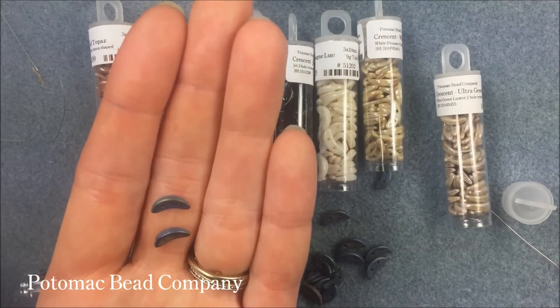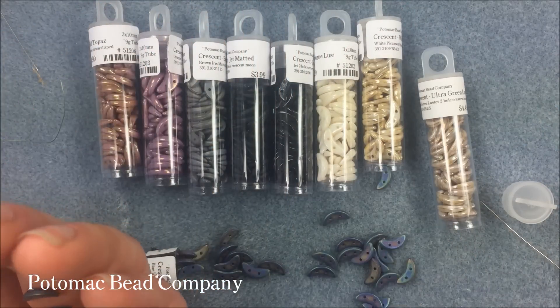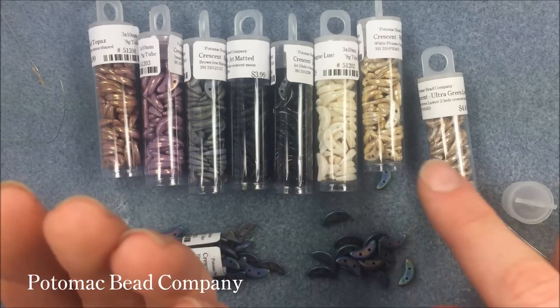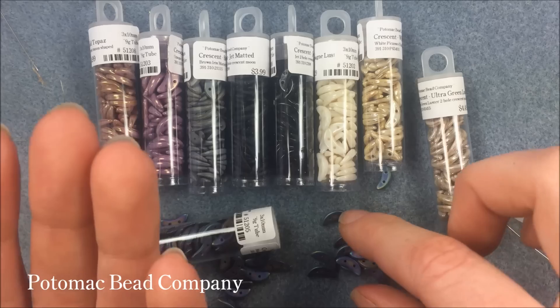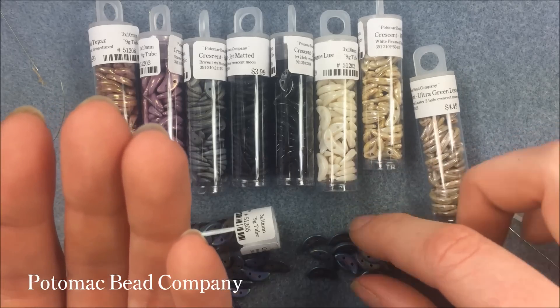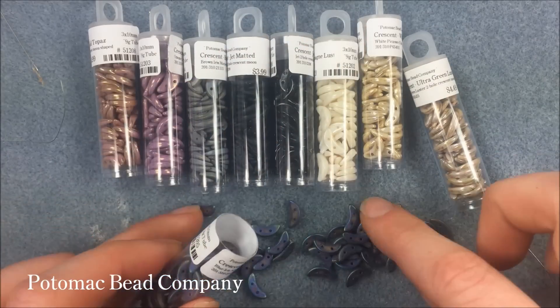In each tube, there's approximately between 75 and 80 beads. This tube I counted actually had 83. Sometimes, because they're odd shapes, they move and pack a little bit lighter or a little bit more. We always try to give a low estimate, but I did get 83 out of this one, and we say 75.